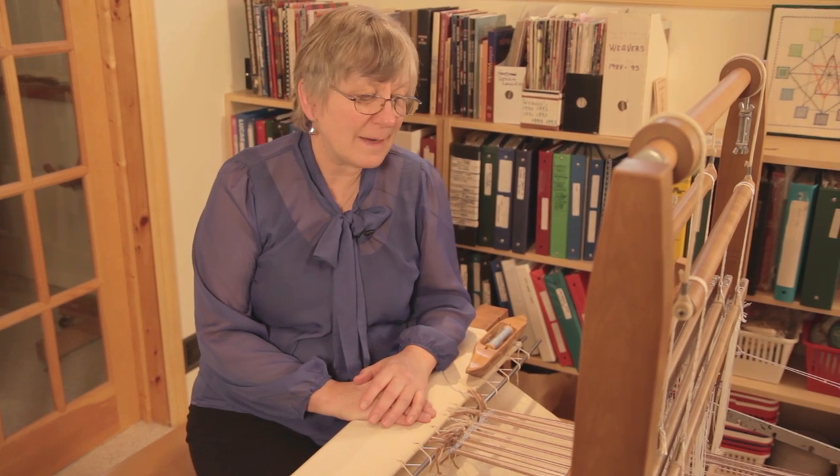You can do a repair heddle very early on in your weaving when you're first checking your work, and a repair heddle can be made at any time — it doesn't have to be made at the beginning of your weaving. As soon as you notice a mistake in your threading, check to see if your threads are actually on the correct shafts, and if they're not, then make yourself a repair heddle.